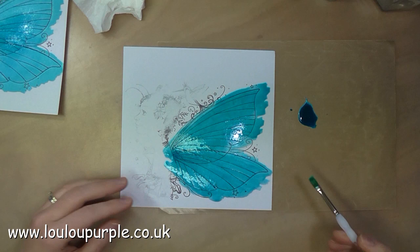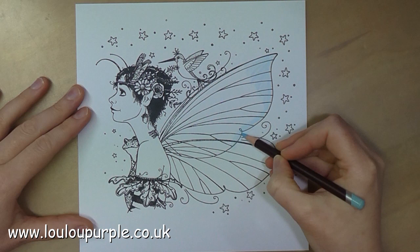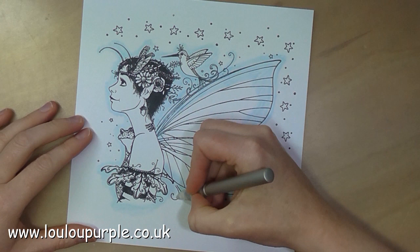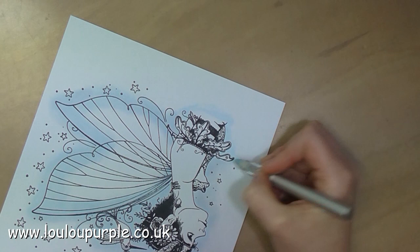I am now using my Derwent Coloursoft pencils to colour in my fairy. I'm just using a light blue around the outside edge of the fairy, and here I'm going to use my Cestit with my paper stump just to blend out the colour so that it is faded and it looks like a shadow.